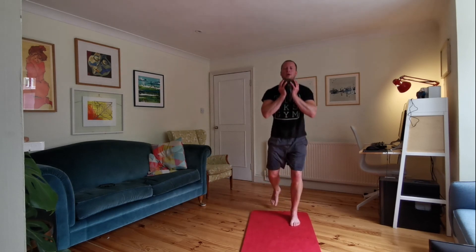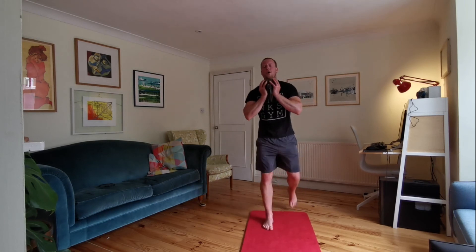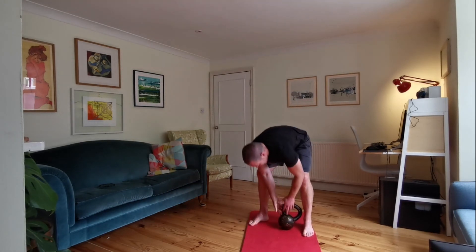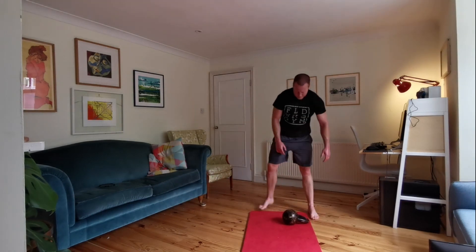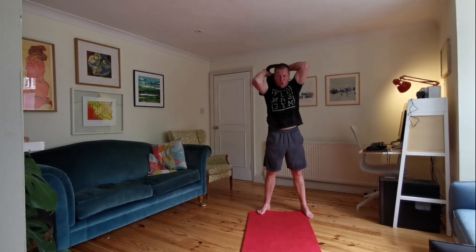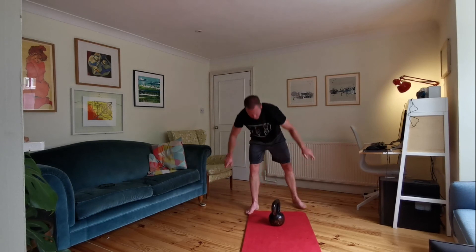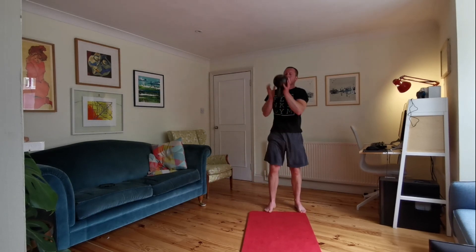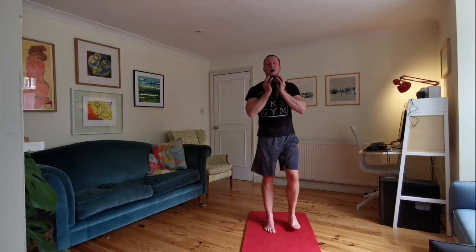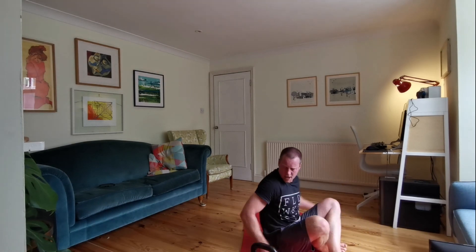Good work, good work — ten to go. Five to go. Good job — shake off. Ten seconds coming up: halos, let's do it, last ones. Five seconds — control everyone, back round. Last one — good job. Shake those arms out very quickly, ten seconds of lunges, up we go. Good work, five to go — three, two, one. Good job — kettlebell down.